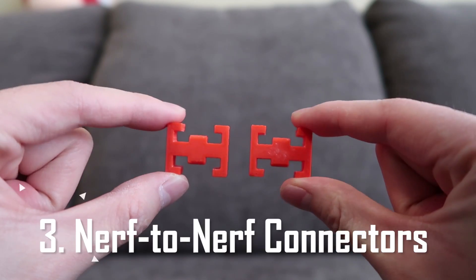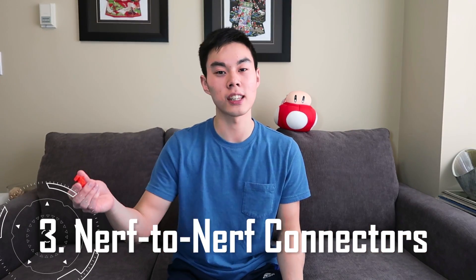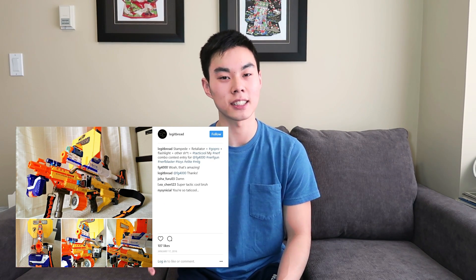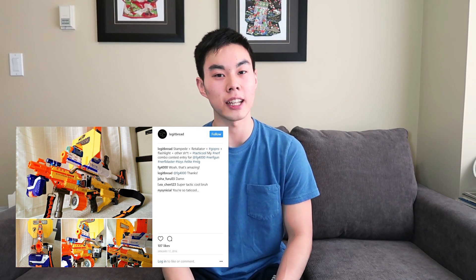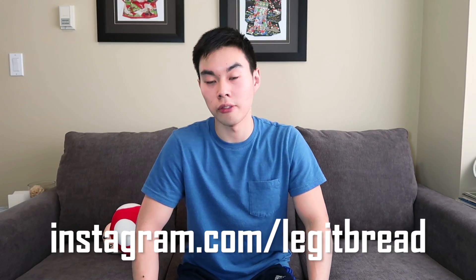These next accessories are really fun to use: the Nerf-to-Nerf blaster connectors. You slide this onto the tactical rail of one blaster and then onto the tactical rail of another blaster to combine them as one, creating some really wacky or practical combinations. I have a photo on Instagram where I'm using a bunch of Fred LaTesta's custom accessories to make a ridiculous stampede combo — it's my most popular Instagram photo to date. Follow me on Instagram — I post Nerf photos, pop culture photos, and updates on my YouTube stuff.